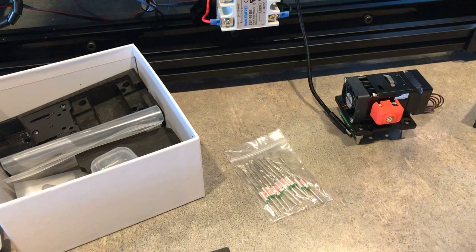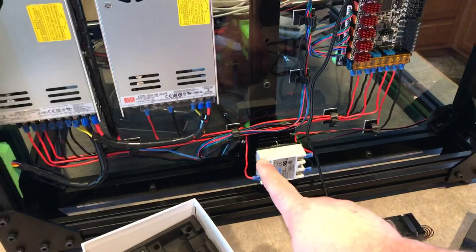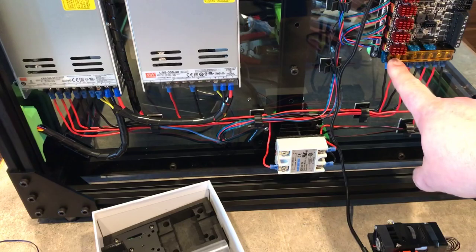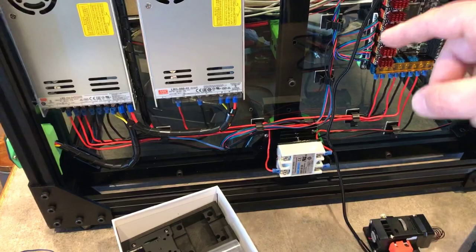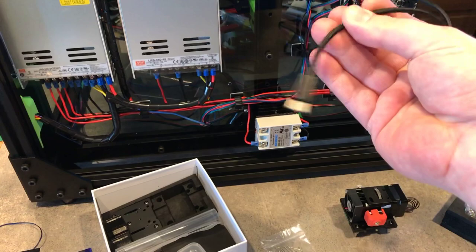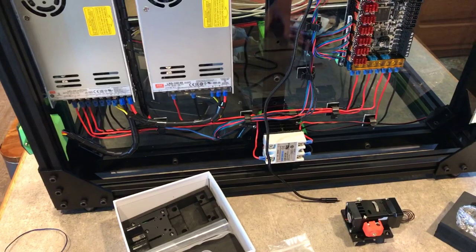We're getting down to the nitty-gritty. I'm literally just one cable and some cable chain away from firing this thing up. My solid state relay connection still needs to run up there, but all the rest of the wiring is complete. We've got motor power from the 48-volt supply, 24 volts for everything else, 24 volts for the solid state relay, all stepper motors wired, and the USB-C will take care of all the wiring connections going out to the printhead.